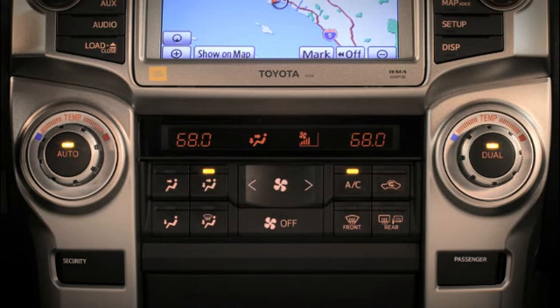To set a different temp for the passenger, turn the right temp knob. Pressing the dual knob changes the passenger's temperature back to match the driver's.